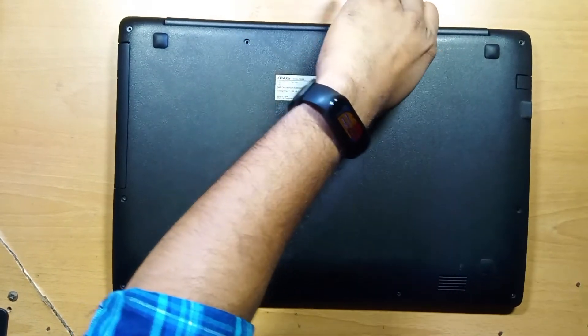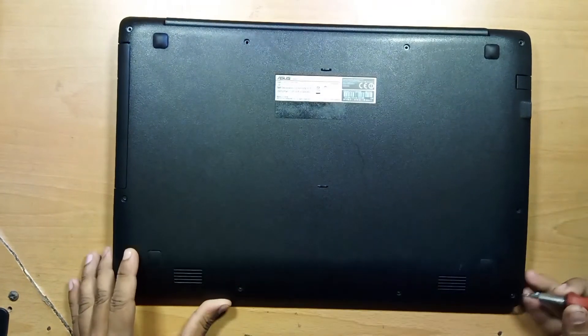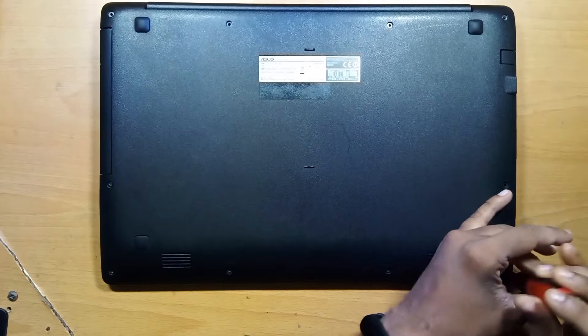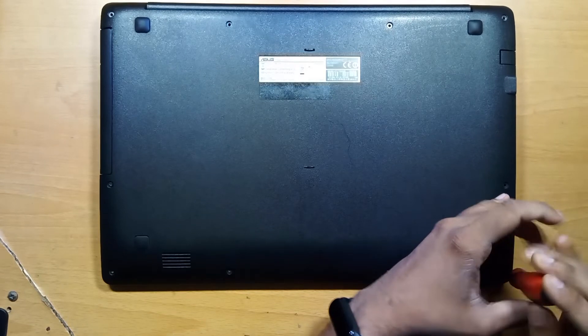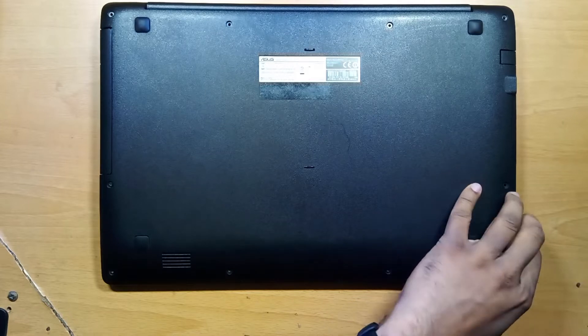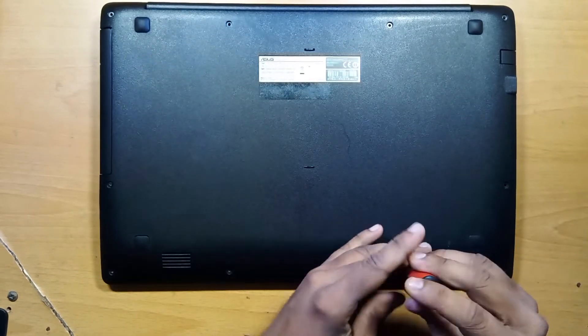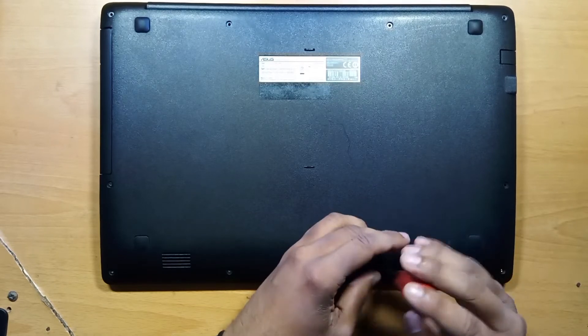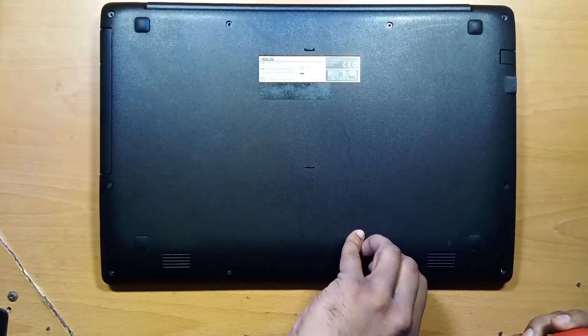If you have a problem like this, it can be a dead super IO, dead BIOS, frozen BIOS, or it may be something is short in the power rail. Let's see what it is in this case.